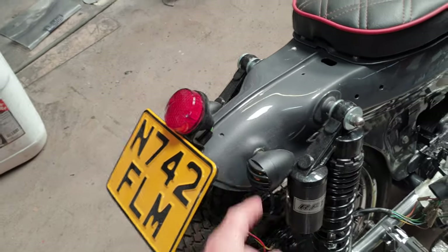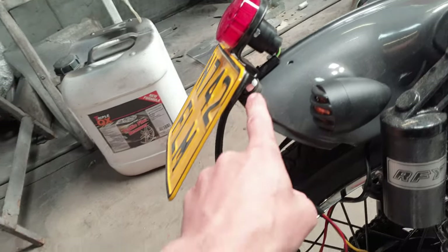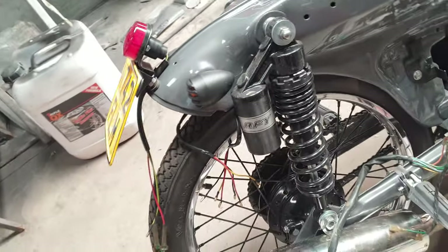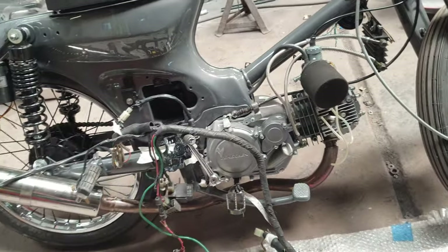The indicators on the back — I've put them into these existing holes. Got the number plate mount and the brake light on, on a little rubber washer so it doesn't damage the paintwork.